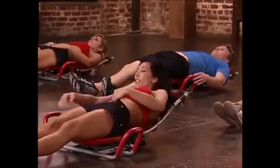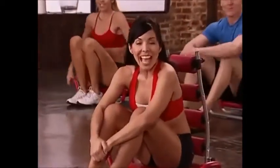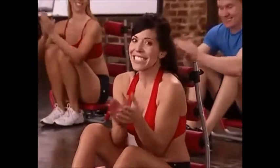Great job. Everybody go ahead and sit up. You guys just completed the Ab Rocket Twister Beginner Workout. We're really proud of you — you did a great job. Make sure that you check back for the intermediate and advanced workouts as well. See you guys next time.